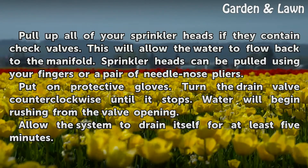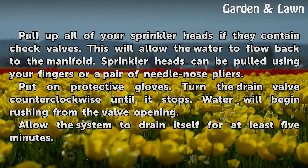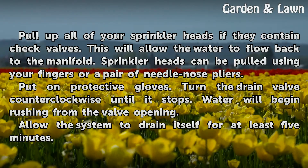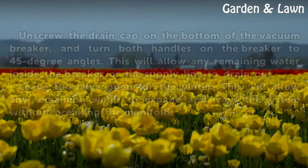Put on protective gloves. Turn the drain valve counter-clockwise until it stops. Water will begin rushing from the valve opening. Allow the system to drain itself for at least 5 minutes.